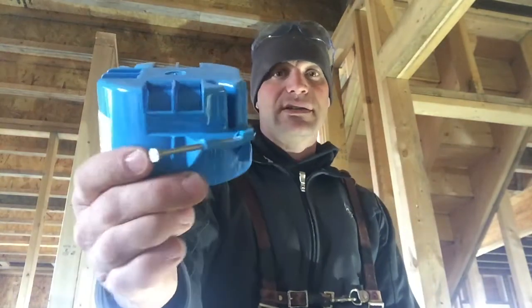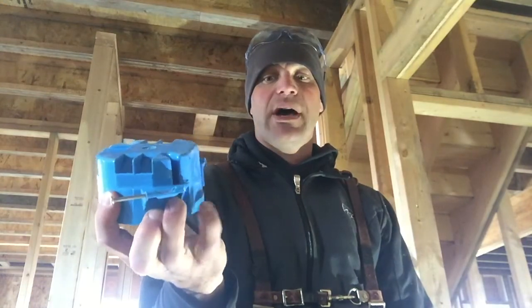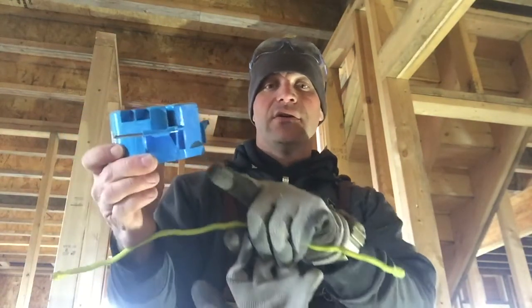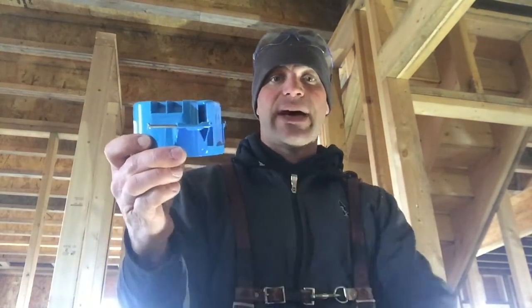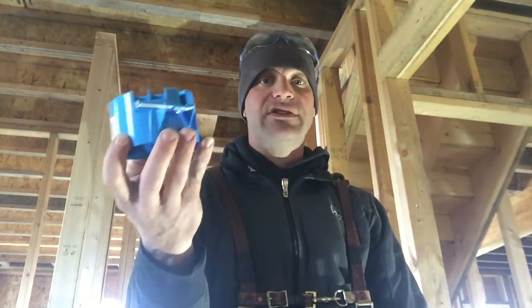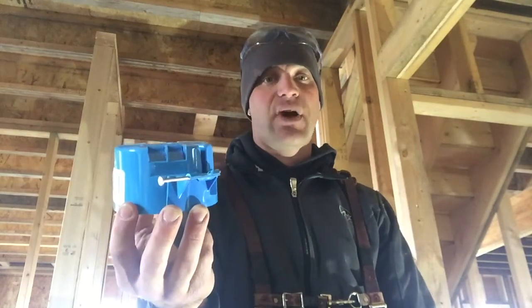So these boxes — see that little lip there? It's going to go flat against a joist on that spot, and it's going to go up to that flat spot, and that is a half inch from the bottom to that flat spot. The reason that's important is because it's going to be in just a little bit on your 5/8 rock, so that way this doesn't stick down past the drywall.